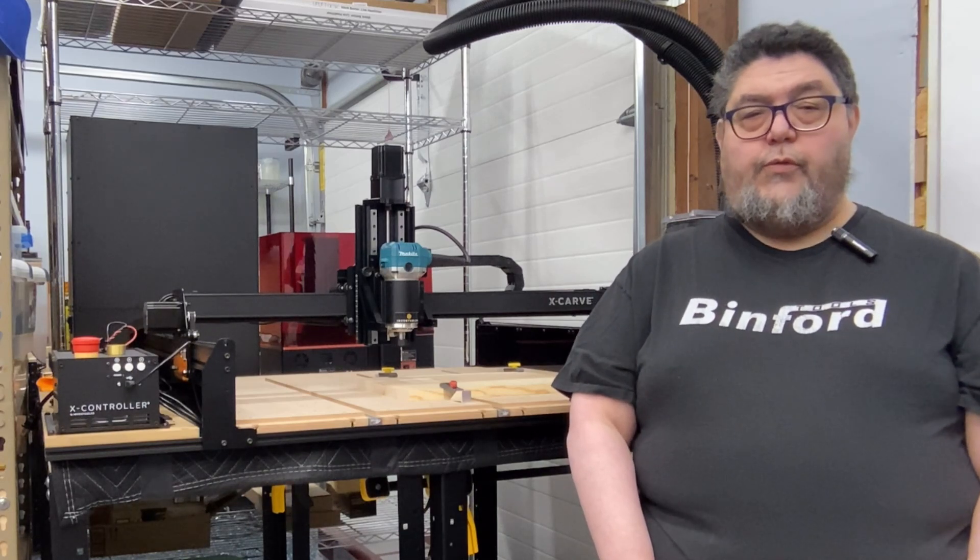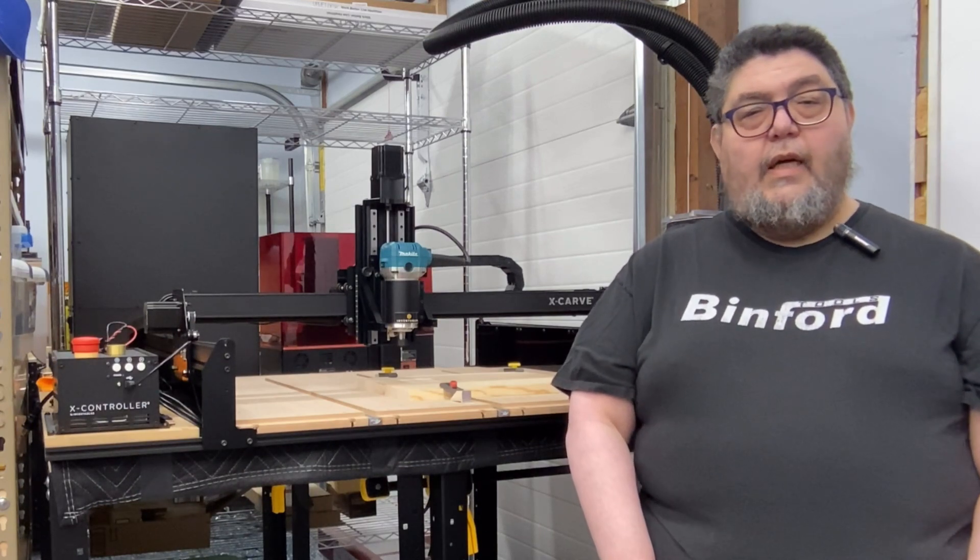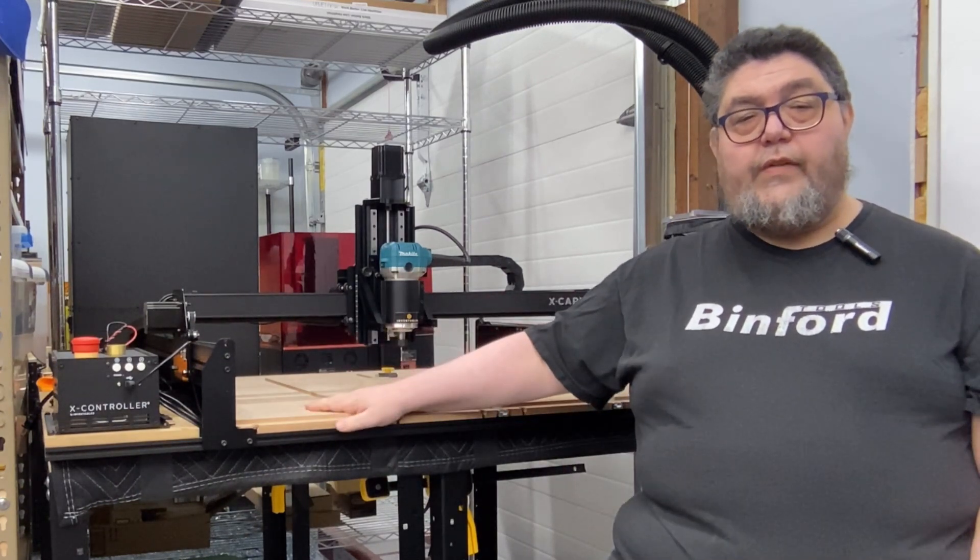Hey there folks, my name is David Gewirtz for ZDNet's DIY IT Discovery Series in Desktop Fabrication. In this video, we're going to build an X-Carve CNC.